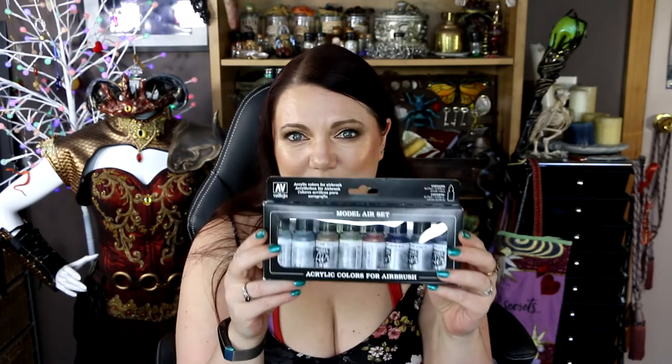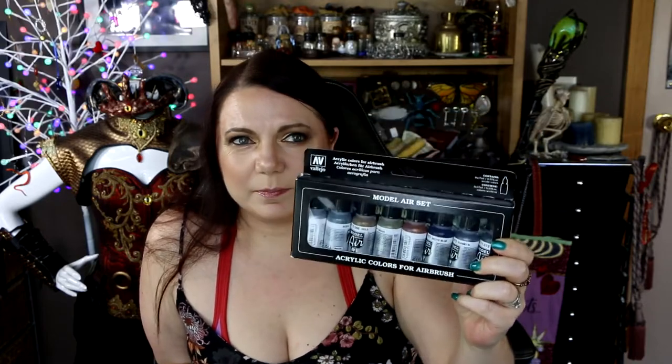I also got this flow improver. My understanding is — and I haven't used an airbrush in my life, so I don't know for sure — but I think you can use this in other types of paint to be able to use it in the airbrush. You have to be a bit careful with the type of paint you use in an airbrush because it could clog it up, which is why I stuck with ones that are specifically airbrush paints. I'm sure you can use other paints, you just have to water them down properly, but I just didn't want to play around with that.